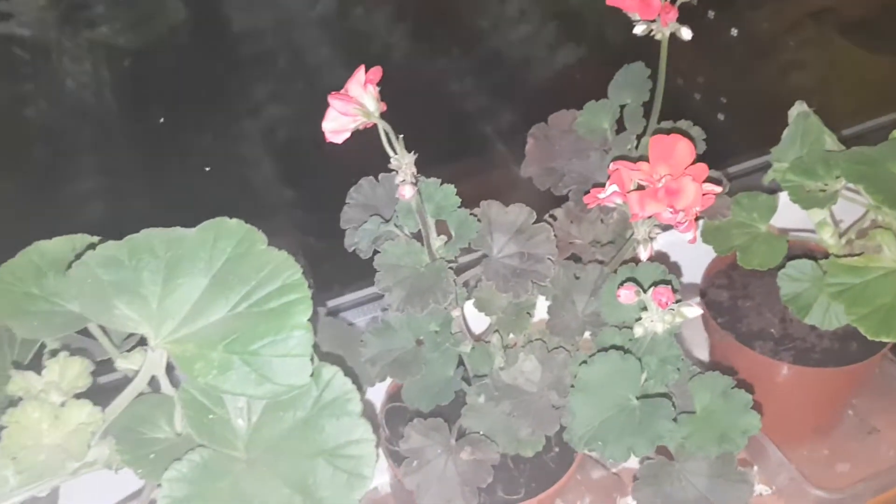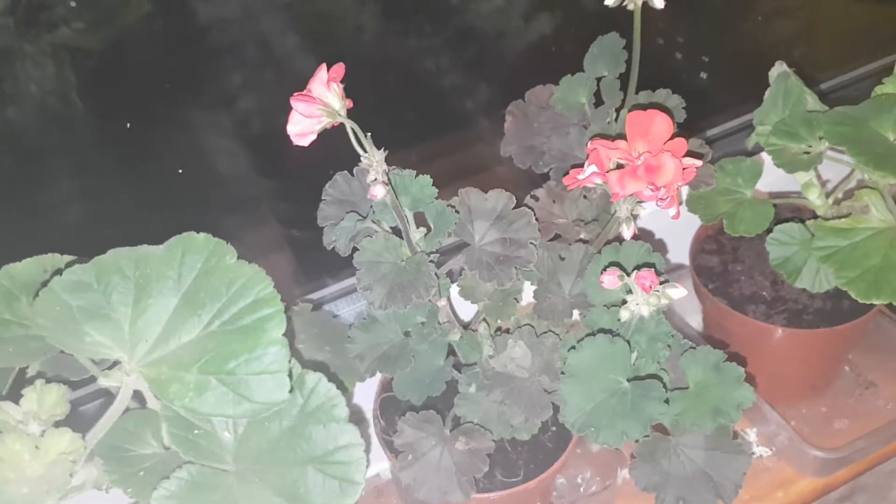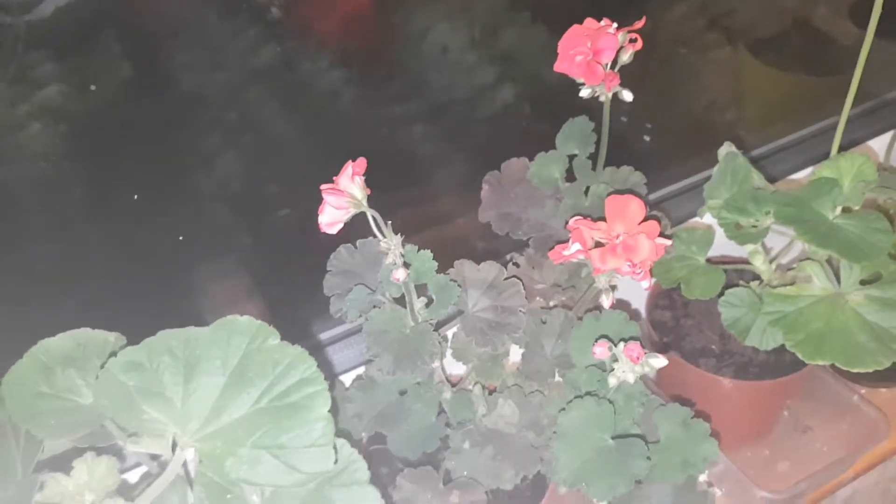This one is a double-flowered red. Even though it's got sort of ragged leaves, it's got darker foliage and the rest.